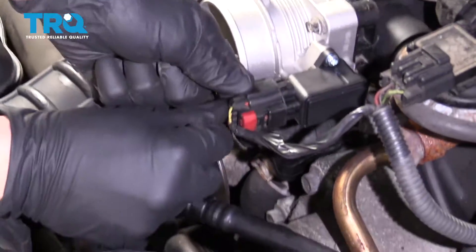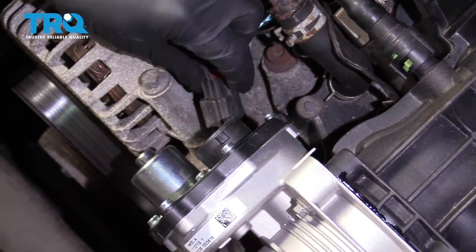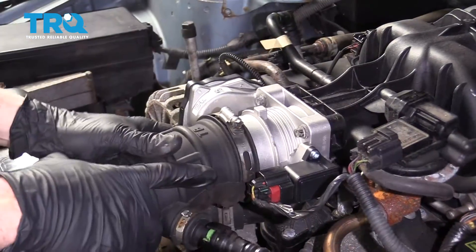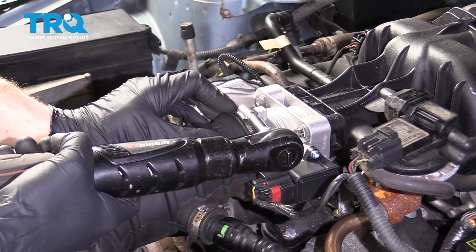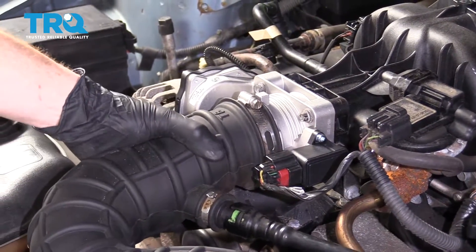Connect your electrical connectors — press, listen for a click, make sure you lock it down. Do the same to both. Get that hose on there and snug it up. You only have to tighten it until it's snug enough to hold the hose.